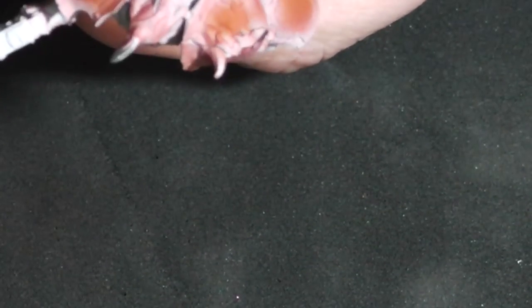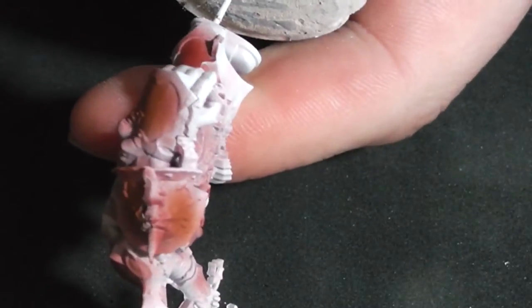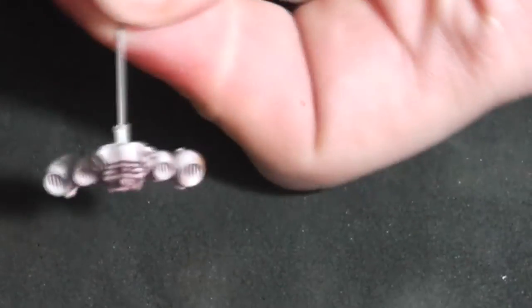Now I'm painting with a sandy brown, also from Vallejo Model Air, to put more details into the rust undercoat. As I said before, you can disregard this step and use these two colors after base coating to achieve the chipping effect.